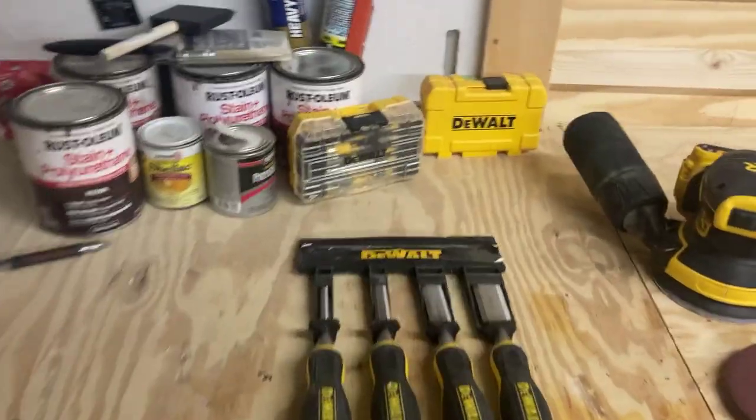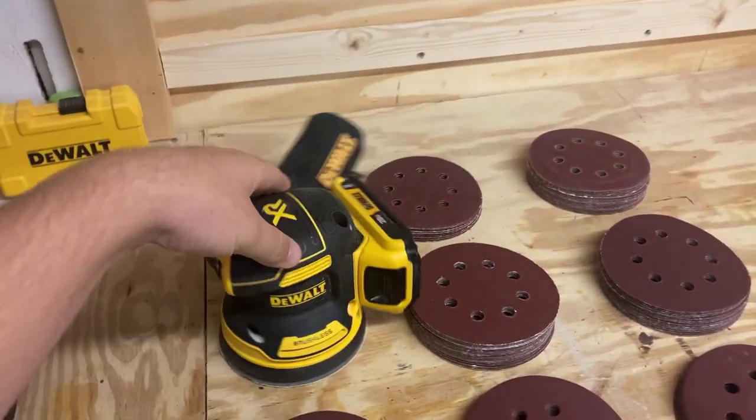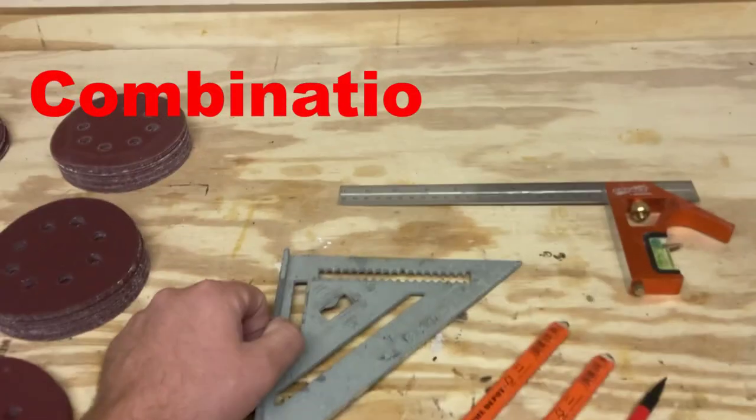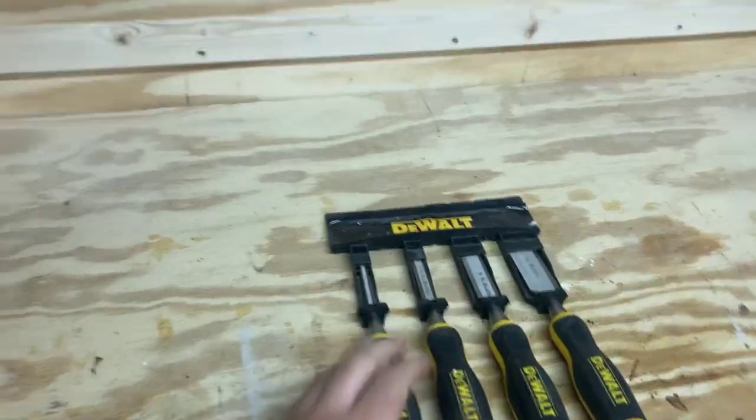I chose some tools that we're going to be using all the time — I use these in the shop almost every time I'm in here. Some chisels, our sander with all sorts of different grits — we're going to try and label those — a T-square, a speed square, and also some pencils. I always lose my pencils in the shop.